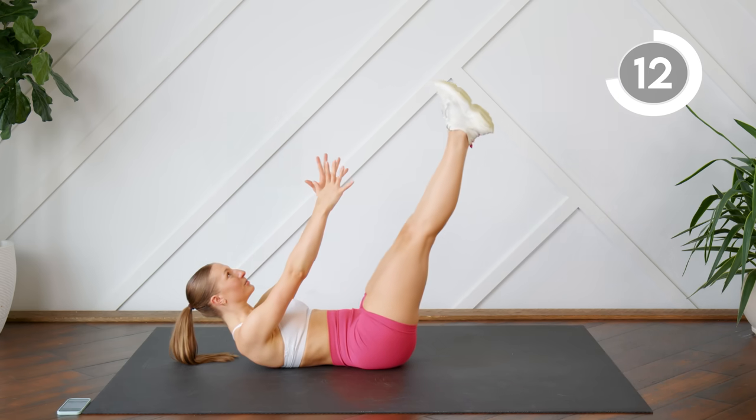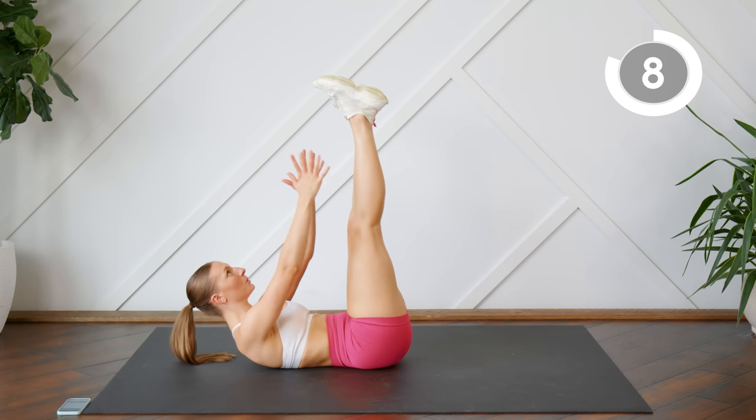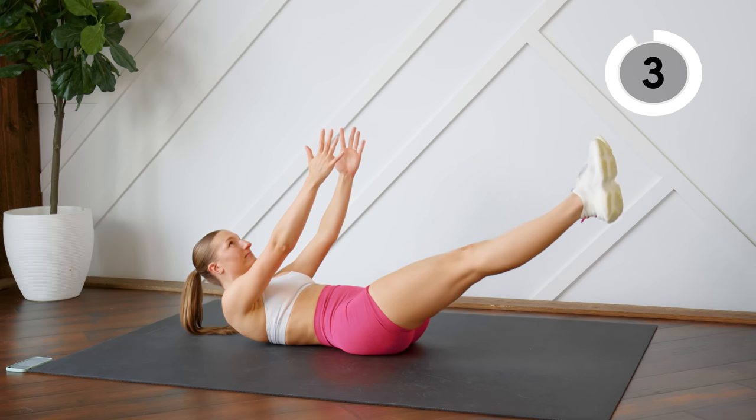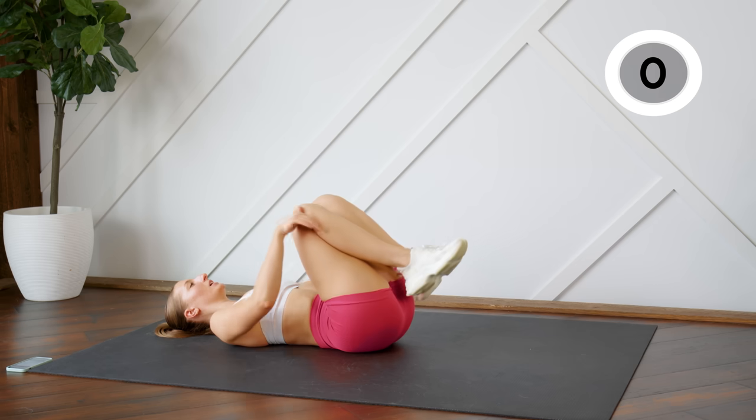Keep that neck nice and long, keep your chest open. Good.